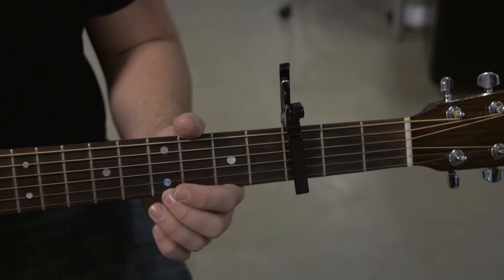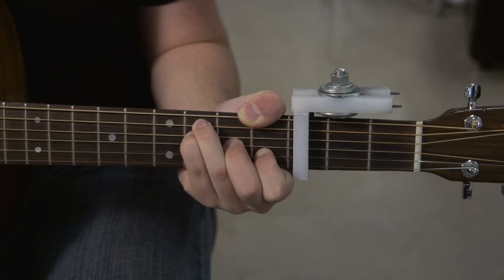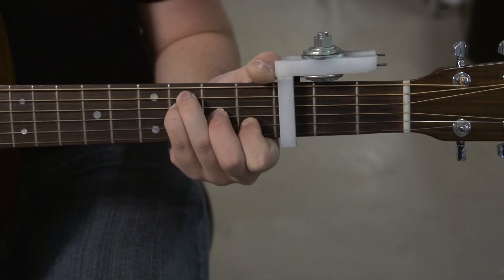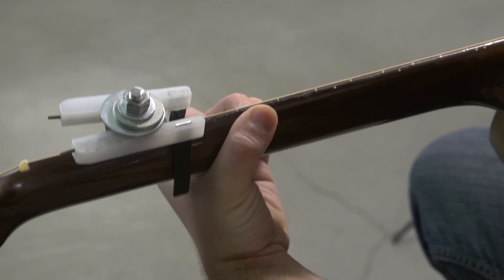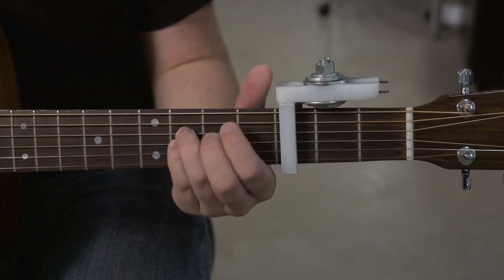Those are two points of contact that we managed to alleviate with our new capo. This is an F major 7 chord — it's not really possible to do this on a Kaiser or a G7, one of the more popular capos in stores today. But with our capo you can see I've got plenty of room to move my thumb around, there's no palm interference in the back, and no finger interference — which is a big problem on some chords.